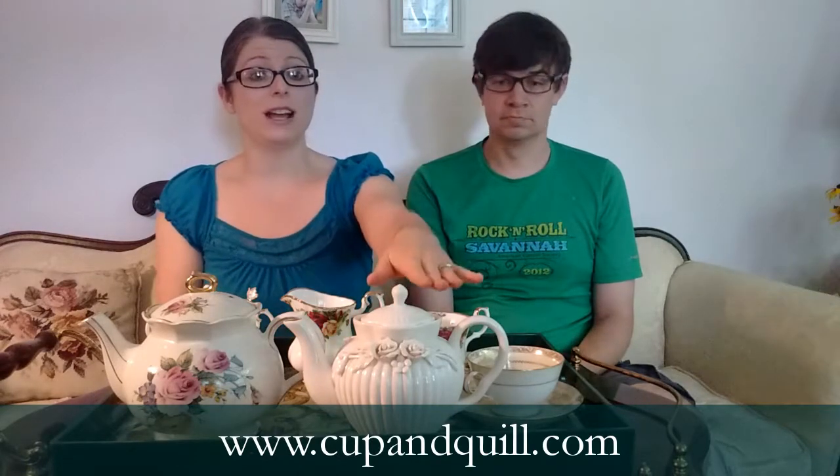Hi, welcome to Cup and Quill's second tea tasting video. I'm Katherine Mitchell and this is my favorite person and husband Jason Mitchell. We are expanding mostly my tea horizons and tasting different kinds of tea. We are working through our black tea major selections and today we're going to be trying two teas. The first one is Lapsang Souchong and the second is Pu-erh.